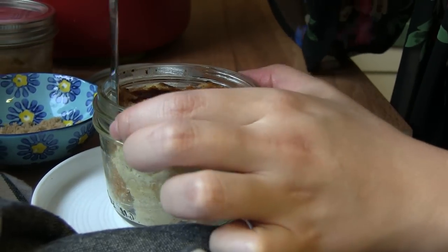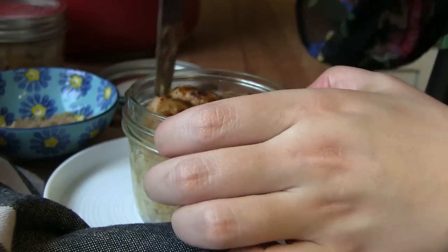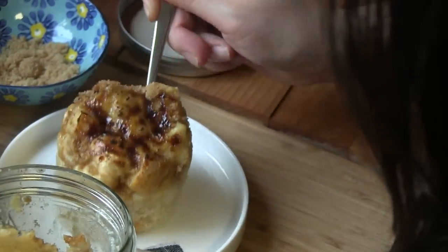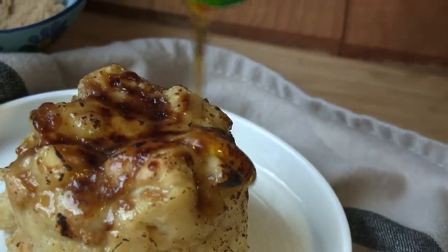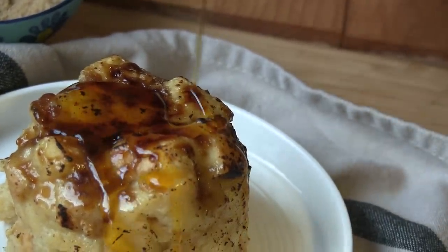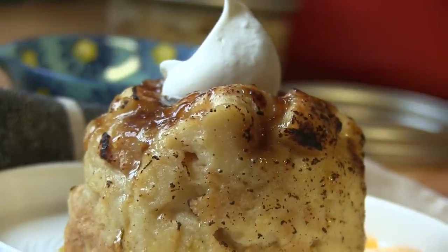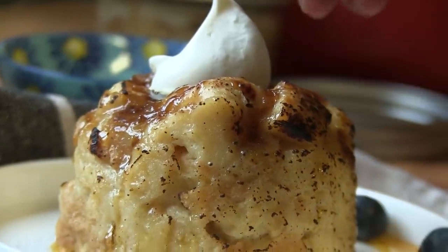To serve, I'm gonna release it from the jar and put it on a plate. I'm gonna drizzle some maple syrup on top, add a little dollop of whipped cream, and some berries.